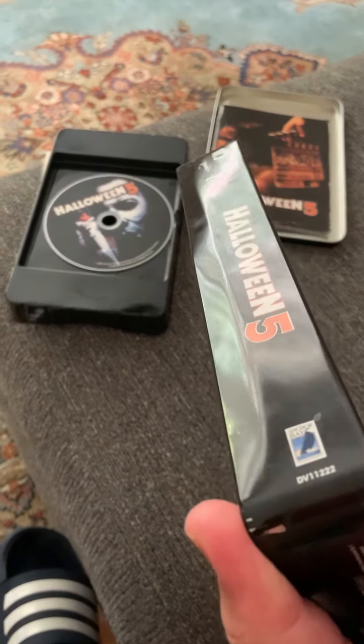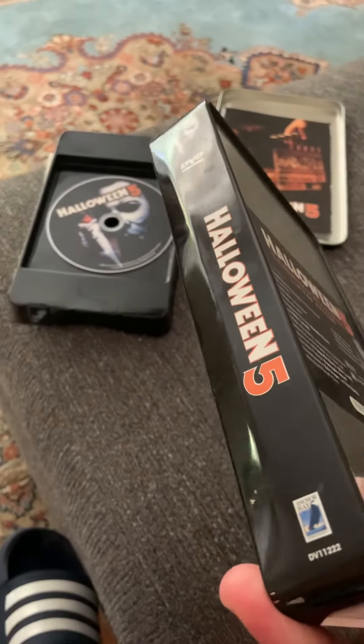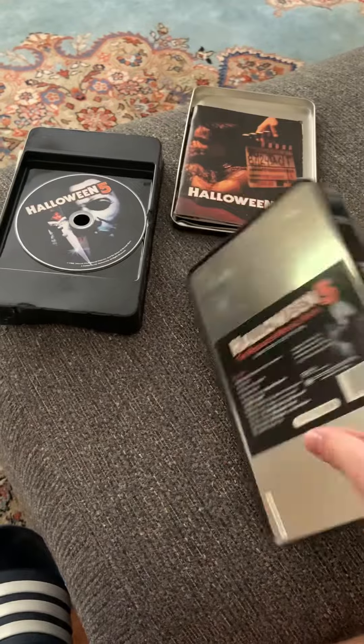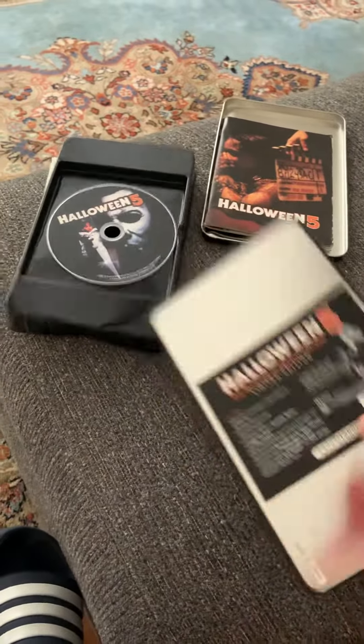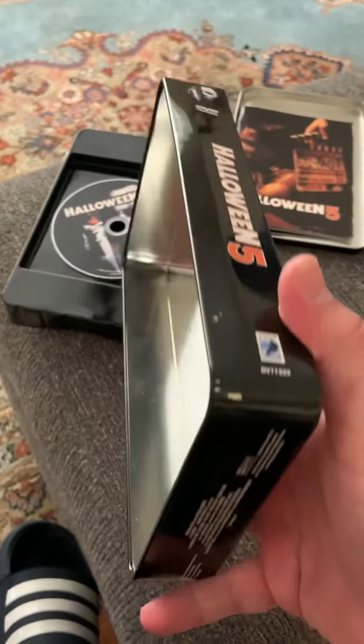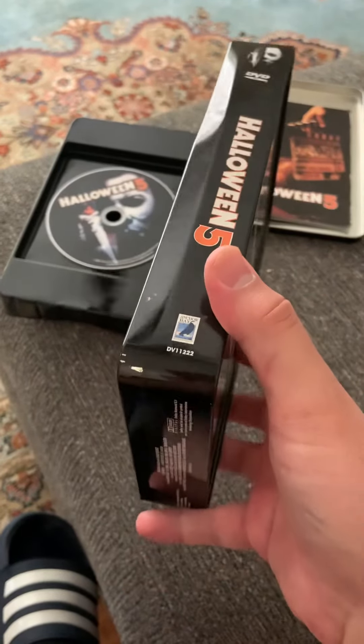Look at that. You know how that happened? Because it was going like this — that's how that happened. So that's fucking dented.